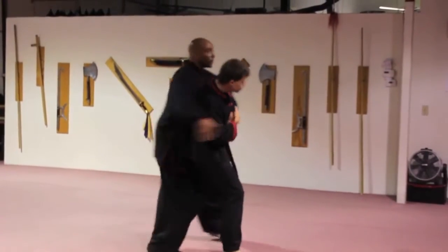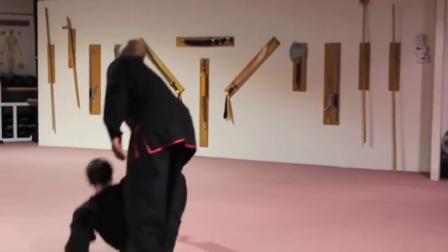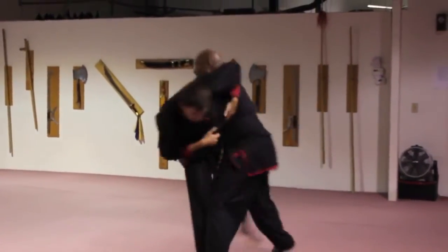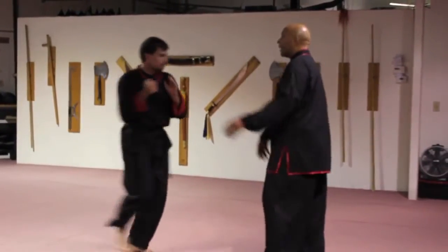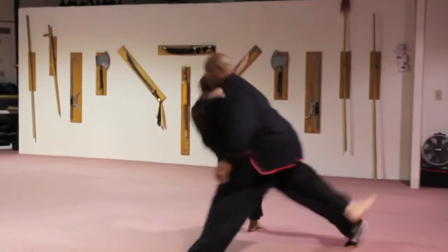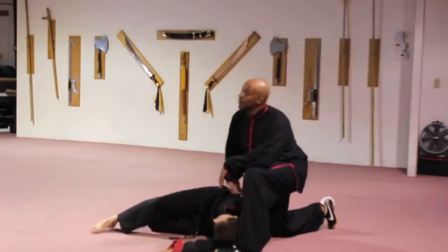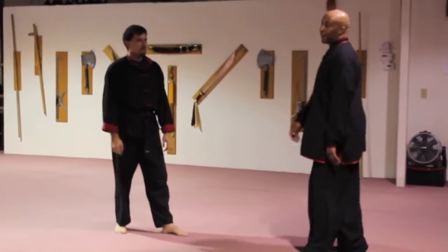It's a technique that moves around the person. It's good if you want to attack them, but you take the person to the ground. It's this line right here.